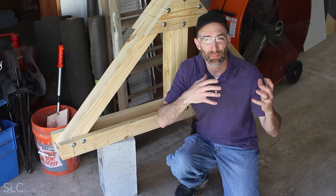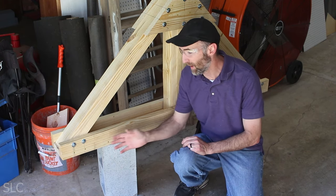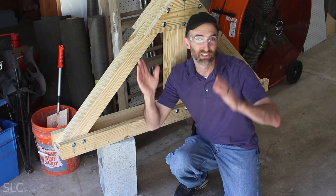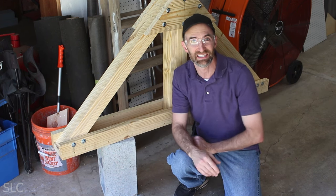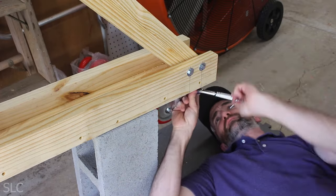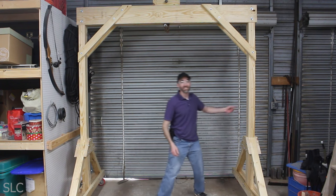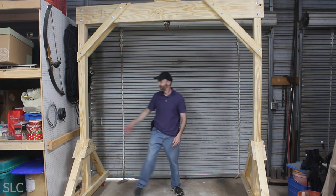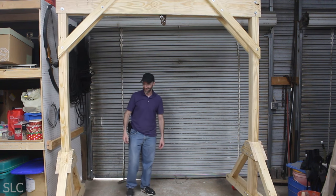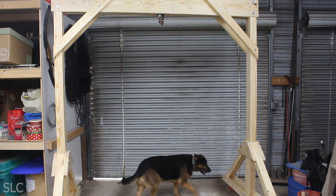To attach the casters, I had to get my truck out of the way and raise up both sides on some center blocks — otherwise it'd be very difficult to get under it. I tried tilting it side to side and it was not easy, so this was the easiest approach. Now that the casters are on, it's so easy to move.